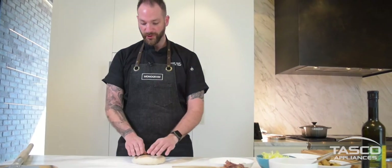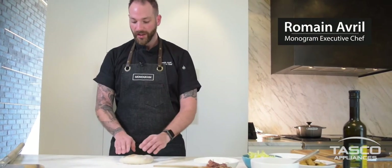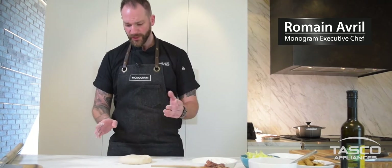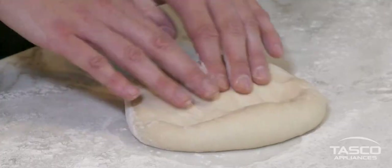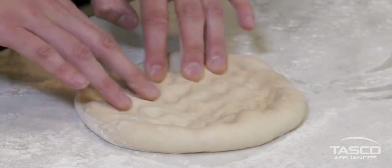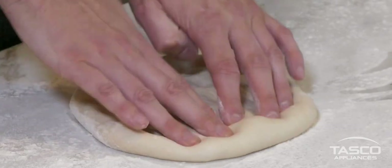First thing we're gonna do is make sure your dough is nicely risen. The crust is probably the most important thing when you make a pizza. You want to make sure you always have an edge, so what we're gonna do is push the pizza in the center and always make sure that we keep that beautiful edge.